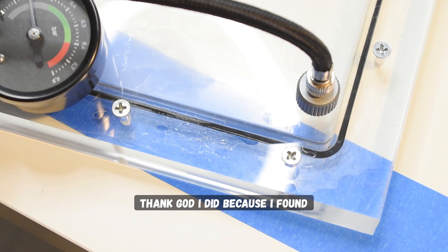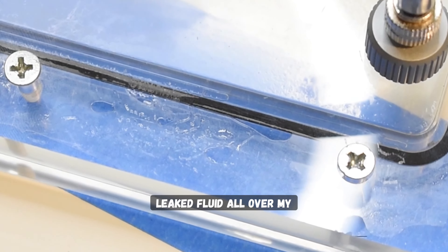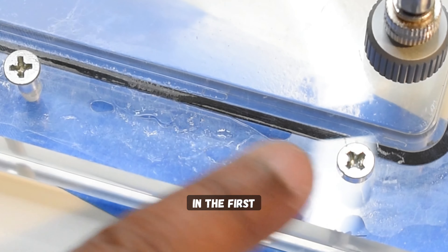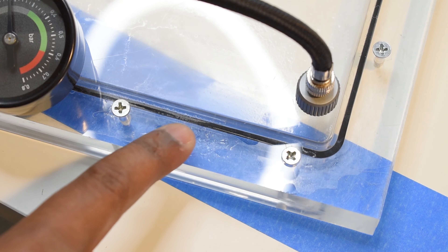Thank god I did the leak test, because I found that this distro didn't hold any air and thus would have just leaked fluid all over my components had I not leak tested the system in the first place. Well, this sucks, I thought — so I decided I have to fix it.